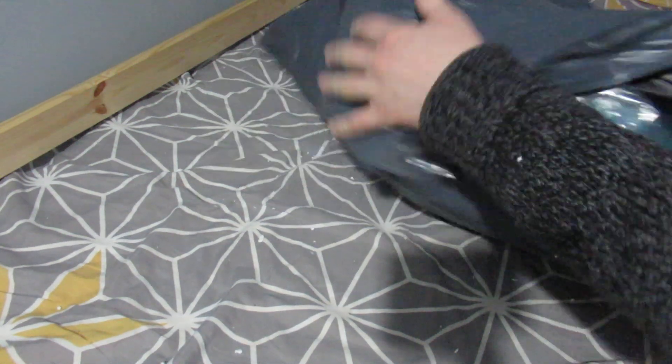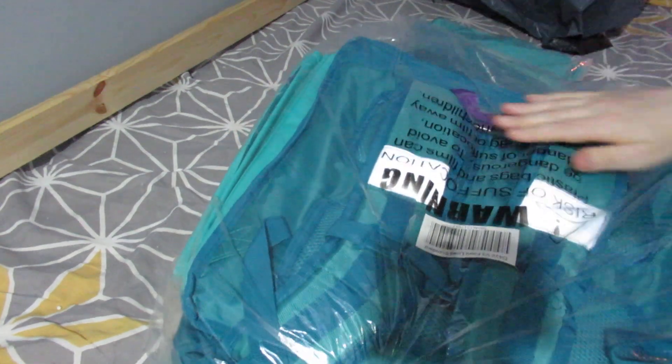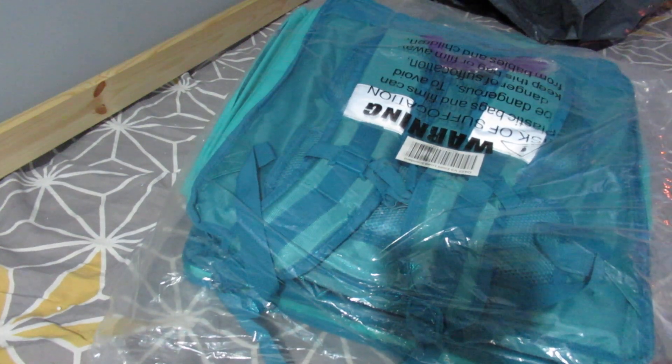Good afternoon everyone, time for an unboxing video. I got a new job — well, a part-time job delivering for Deliveroo food — and this is what they sent me as a uniform pack. Let's get it open. I've already opened it to have a sneak peek, just to make sure there was nothing in there. There were no names and addresses on anything.